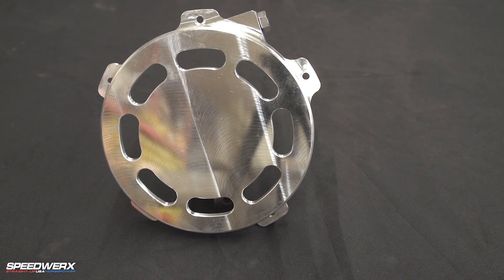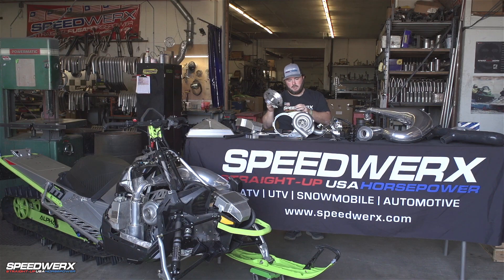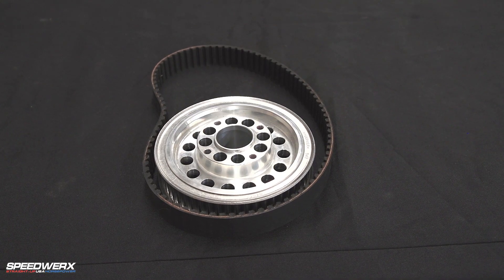Then we get into our recoil cover. You'll actually take your stock recoil apart, put the guts and everything inside, and mount it up to the billet piece there. Your motor pulley — there are multiple sizes available for this.